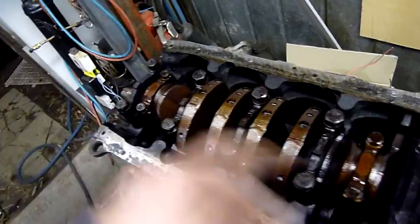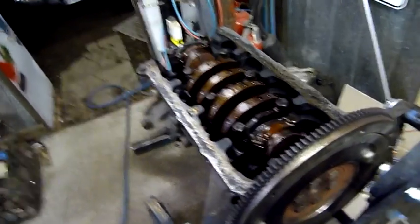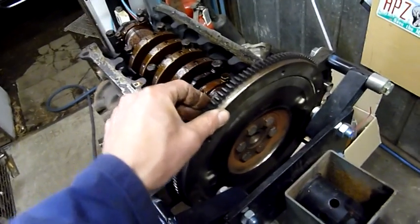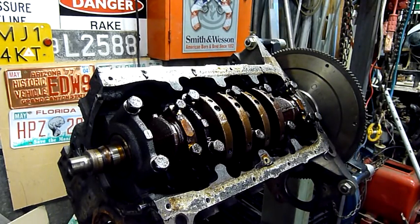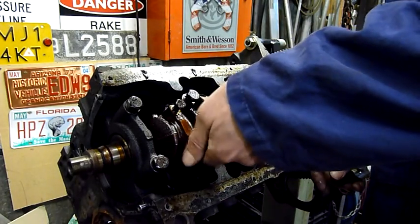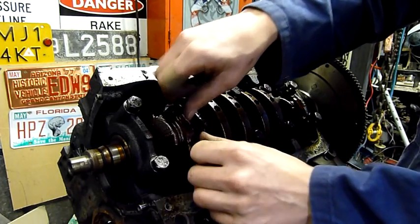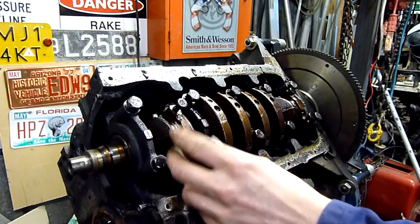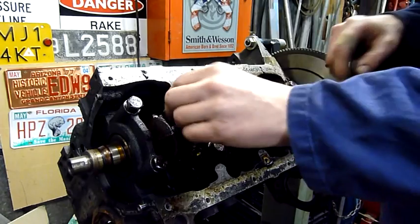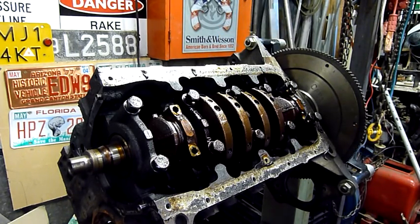I'll leave the front and rear main caps in place, loosen these off with a 13mm socket, and then we'll look at dropping the big ends — take them apart and see what kind of carnage has gone on in there. So everything's loose at the moment, I can start removing some of the bolts. I'll start with this cylinder here, it's closest to the front main bearing cap. I'm not sure if these engines number it this cylinder as number 4 or the other way. I can't see any stamps on it either, they might be on the other side.